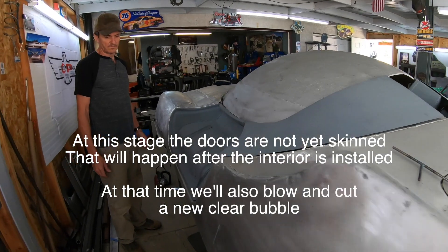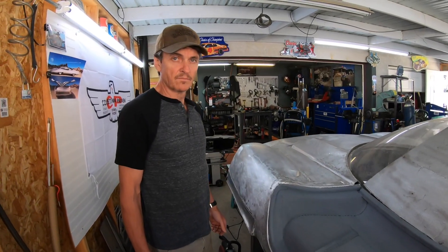This car is now getting ready to go to Wonderworks, where they're going to install the new interior. Paul and I are going to take it down there tomorrow. See you in the morning. Thanks.